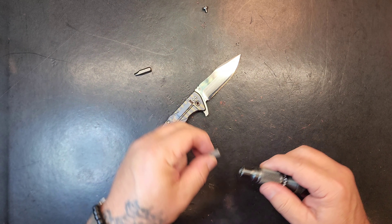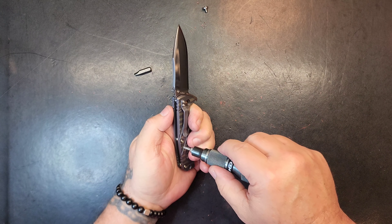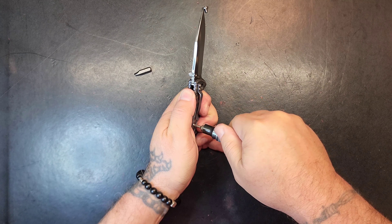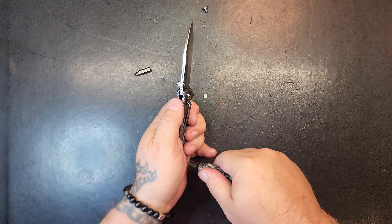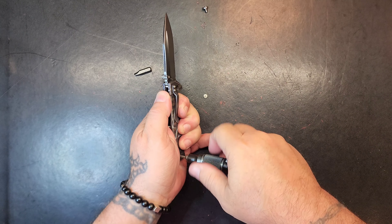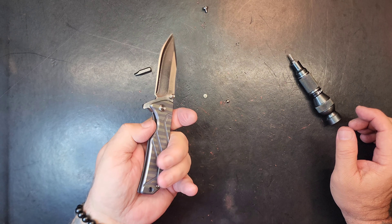All right, let's get the rest of these screws out and see what it holds for us inside here. Big head, tiny screw. There we go — I say we're free.